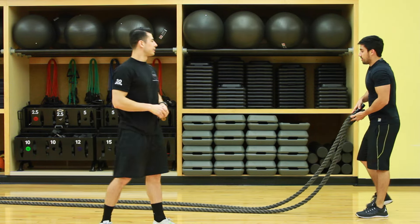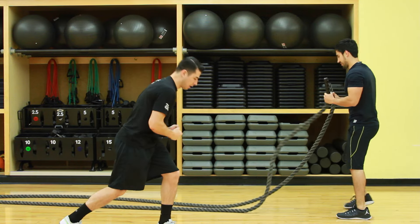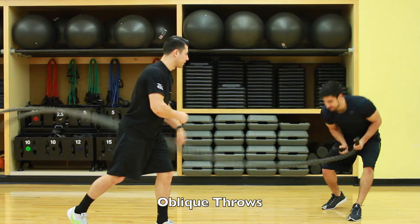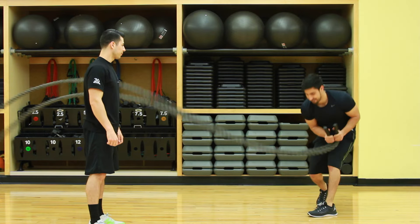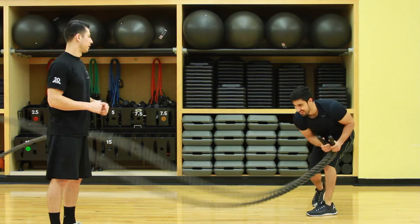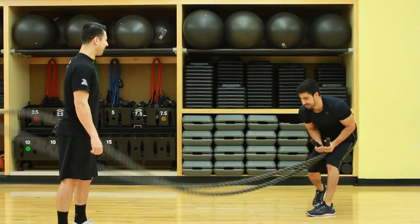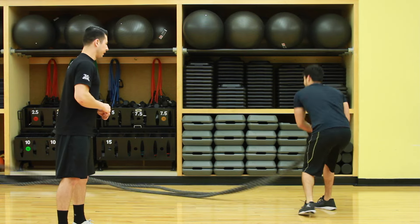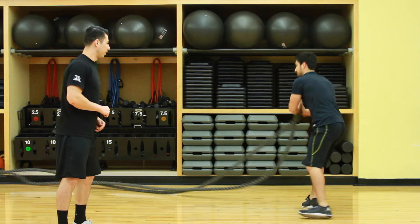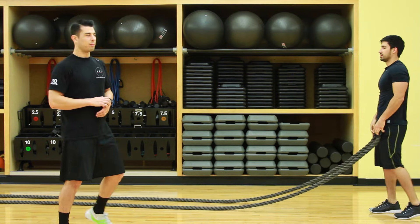Next one we're going to do is an oblique throw. So he's trying to keep the core tight the whole time, pivoting to each foot, transferring your weight to each foot. Good job. Awesome. There you go. Seven seconds left. Swing those feet a little bit more. Good. Alright. Ten second rest.